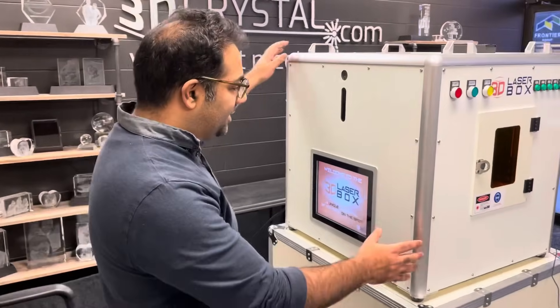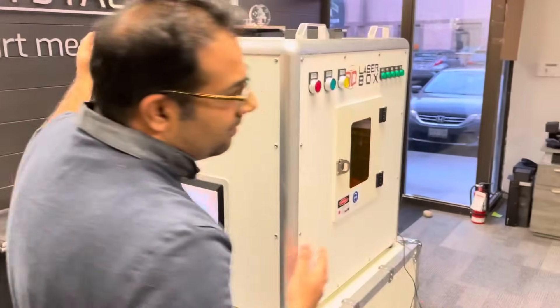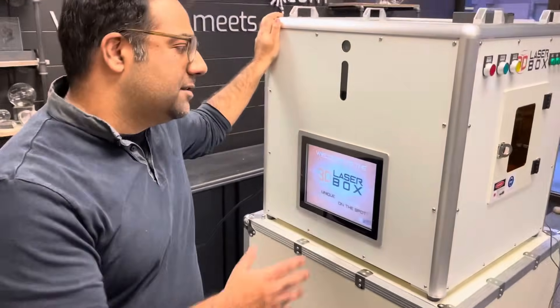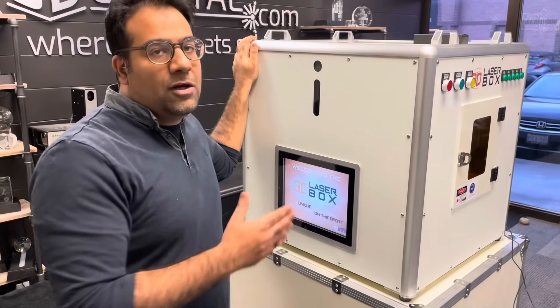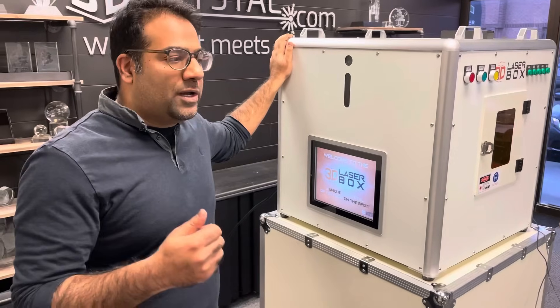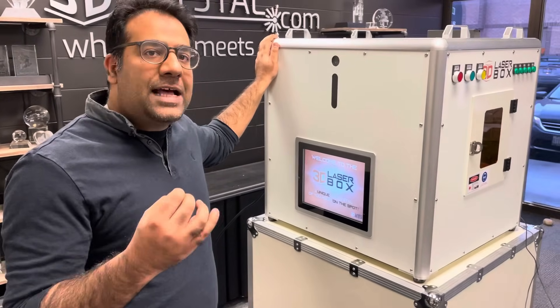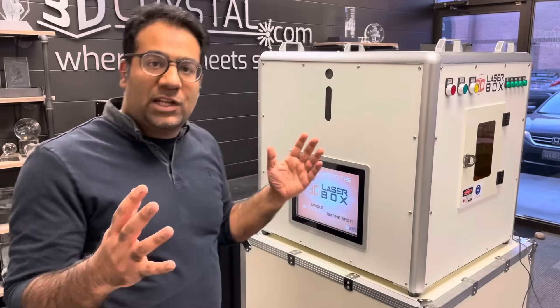This is our 3D laser box. It's two feet by two feet by two feet and it's a self-containing unit. This has been designed mainly for tourist locations. Based on almost 20 years of experience, what we found is that tourists want something that's quick, fast, and cost effective, so it doesn't necessarily need to be a machine that does very large items.